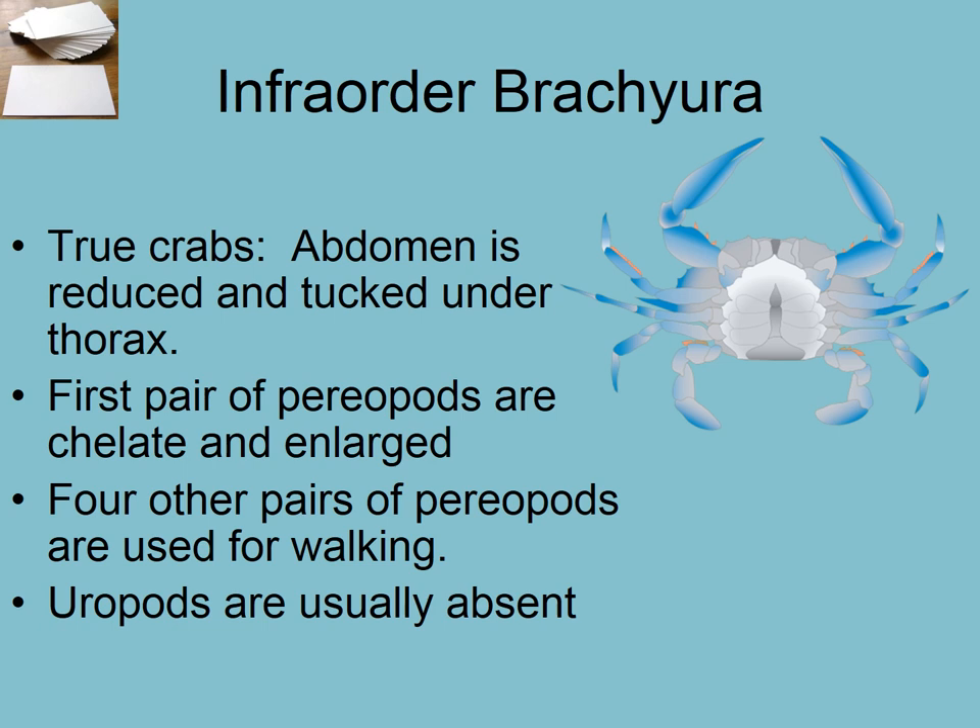Brachyura are the true crabs — the short-bodied crabs — where the abdomen is reduced and tucked under. They're still decapods because they have five pairs of walking legs, or periopods, giving ten legs total — 'deca' meaning ten. They usually don't have uropods; they have the telson at the end, but not the uropods.